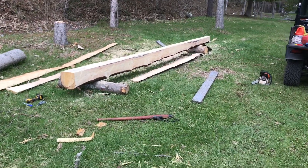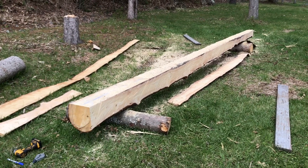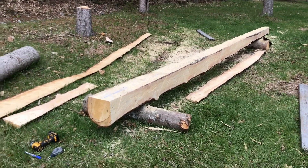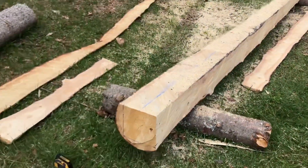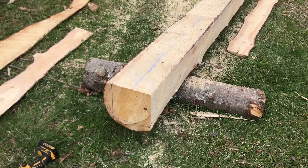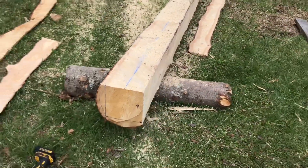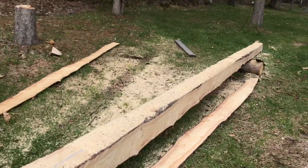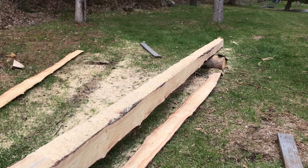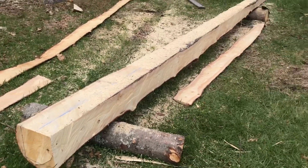This is my first attempt at chainsaw milling. I marked it with a string and cut the first side, which is the top. Then I rotated it 90 degrees and cut the second side. I'm now going to cut the third side, then roll it over 90 degrees and cut the fourth and final side to see how it works.